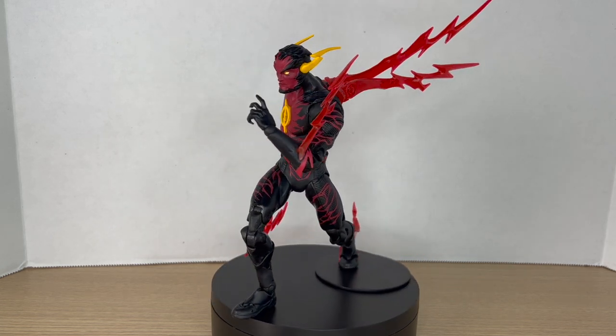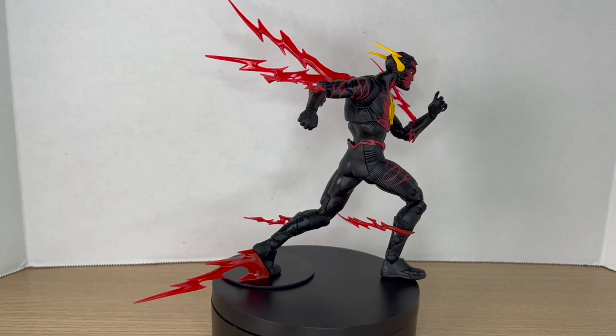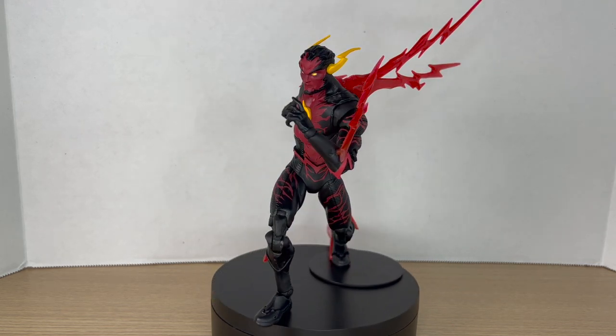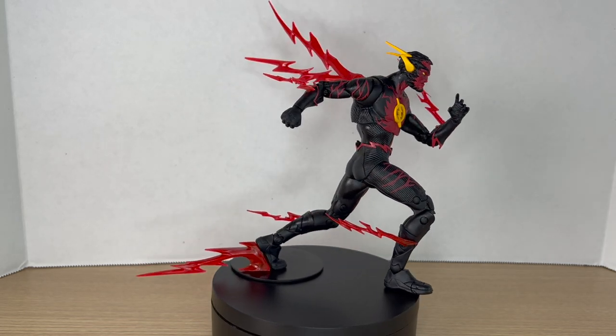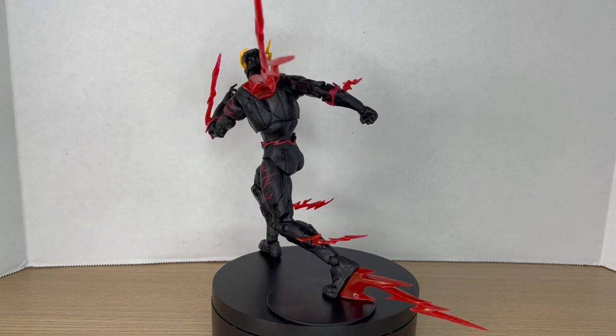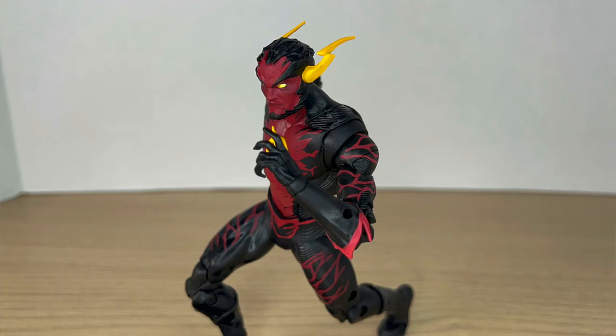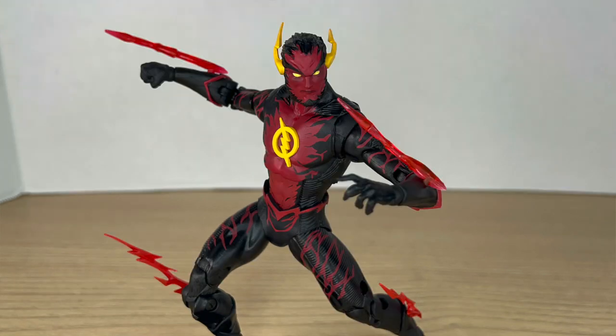Since this is a Platinum Edition, you're going to have a hard time finding this guy. It's one thing to make a Platinum Edition just a different color — like the blue Azrael Batman, the blue Jim Gordon Batman, or the first appearance Batman with the blue gloves — if you just make the platinum variant a different paint job, that's fine.